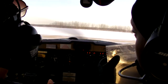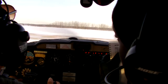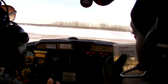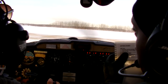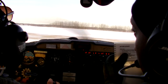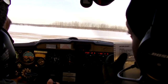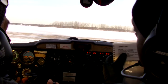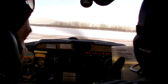And heading indicator. So we want to set it to the compass — that's 020. So push in there. The other way, after north. 020. Perfect. That's heading indicator set.